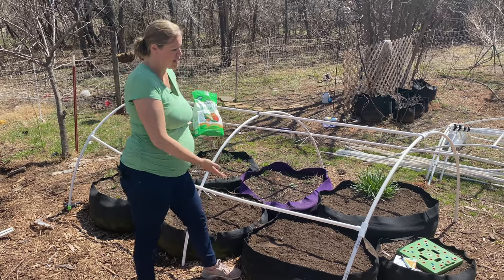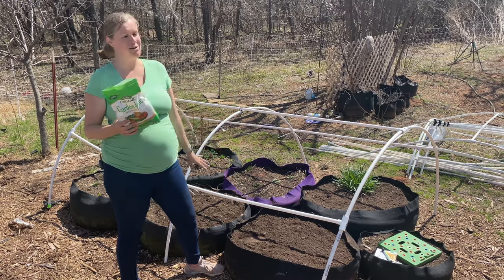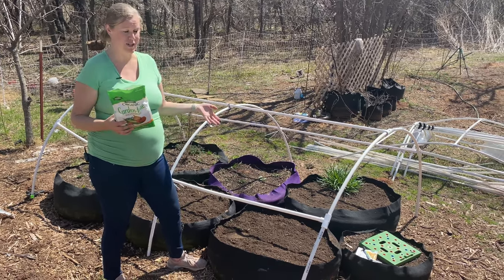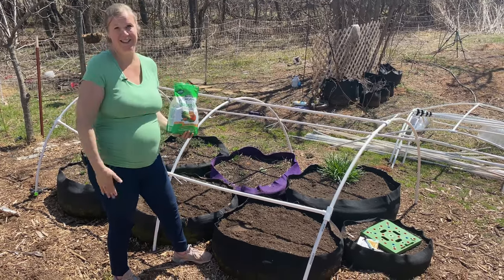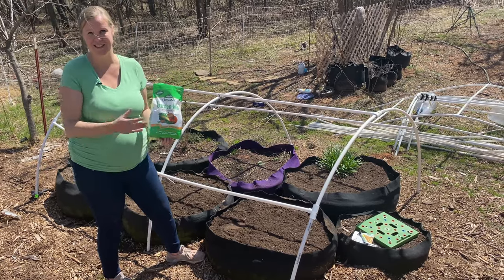After reading the instructions and knowing the size of our smart pot, it's going to be about a cup that we're putting in. I'm just going to eyeball about a cup and mix it in here — that's as simple as it is. Then I'm just going to plant after I get this all in.